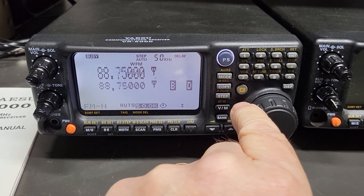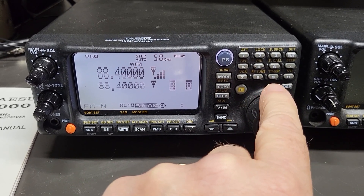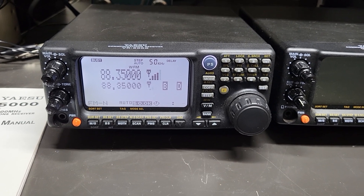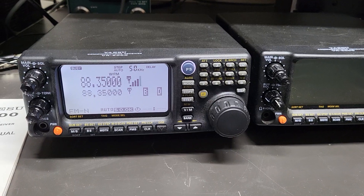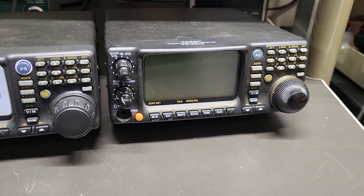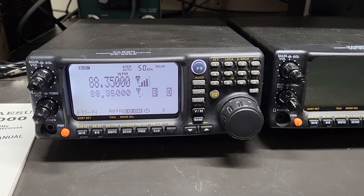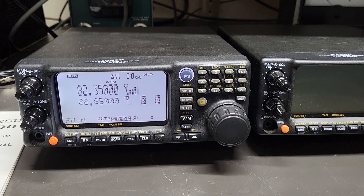Anyway, we'll do some more testing with it, but as you can see, it does receive. These are going to be sold as parts units, used, because they may need to be repaired. This one for sure will. As you can see, it also does not have the original knob, but they're kind of a cool receiver — from 100 kilohertz to 2600 megahertz, the Yaesu VR5000.